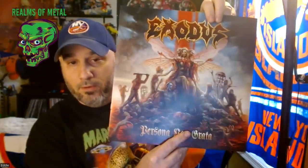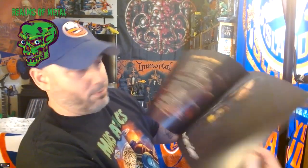And here's your 20-page booklet — huge booklet. It's got all the lyrics, which every record should have, and all the pictures in here.